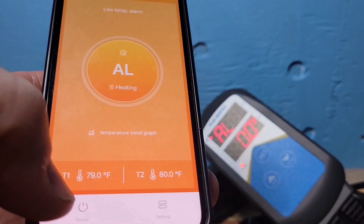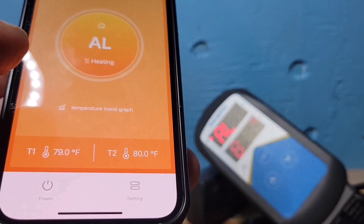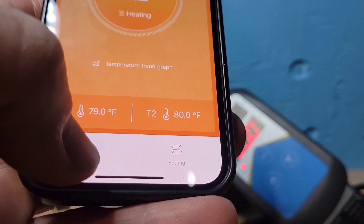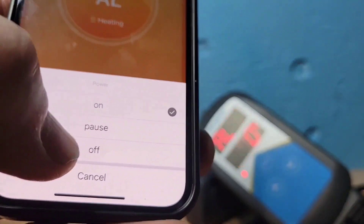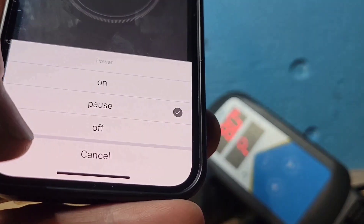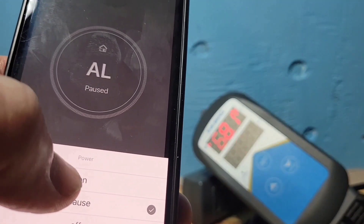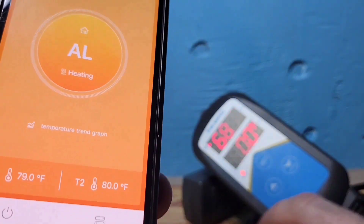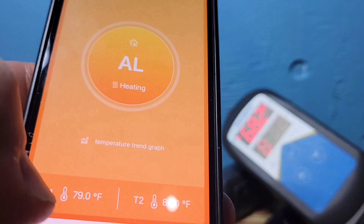If you're doing a water change and you're going to expose the heater to air outside the water, instead of disconnecting everything you can just pause the power at the plug by clicking Pause. When you're done, turn it back on. The screen turns gray when paused. Now that it's back on you can see it's heating up — that's why it's showing orange.